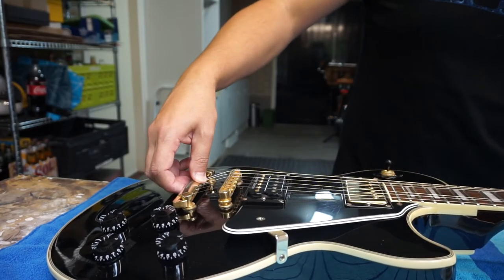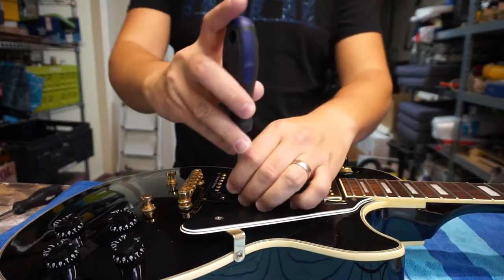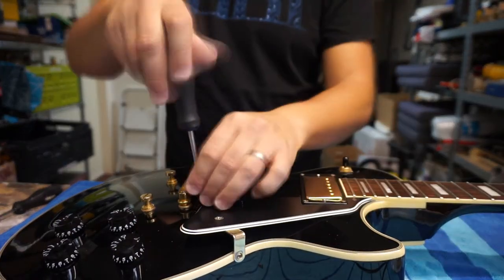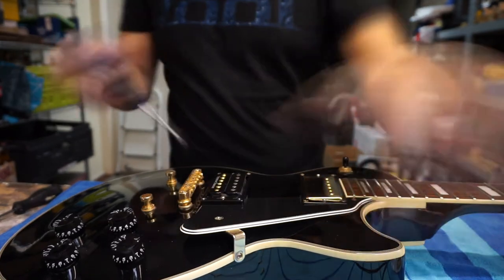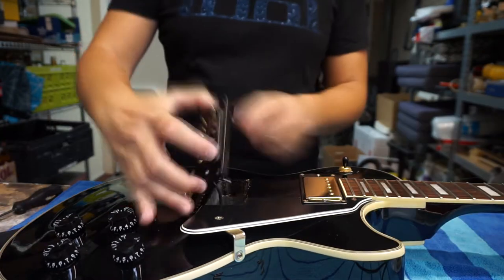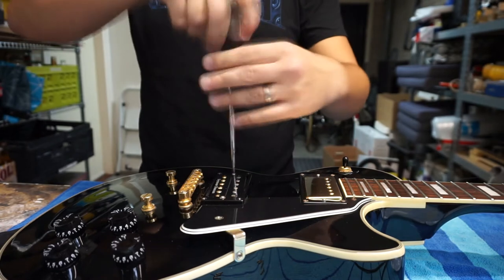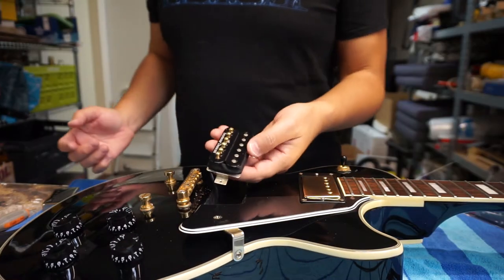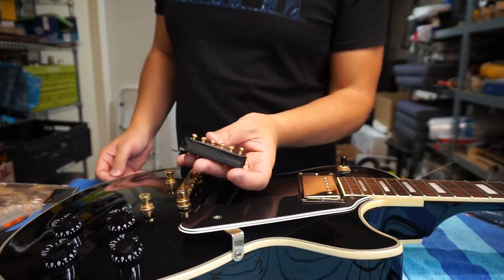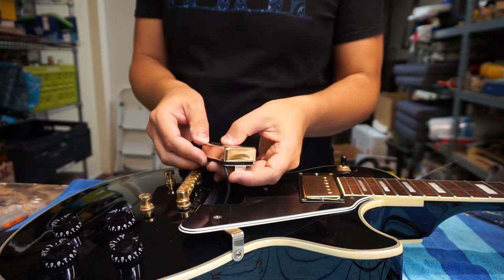Since this is a relatively fresh pair of strings I decided not to completely restring the guitar, but instead I just released the tension and pulled back the tailbar so I could put the strings on the side. After that it's just a question of removing the screws from the pickup rings and then removing the pickup from the ring itself. To get the pickup cover on there, I've raised the bobbins a little bit, and now we're going to push the pickup cover on it.